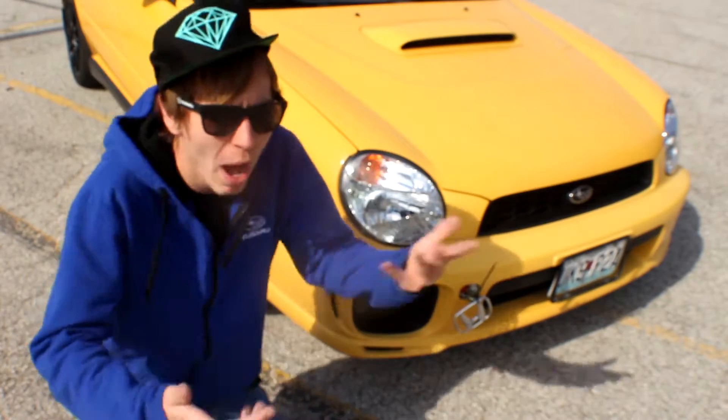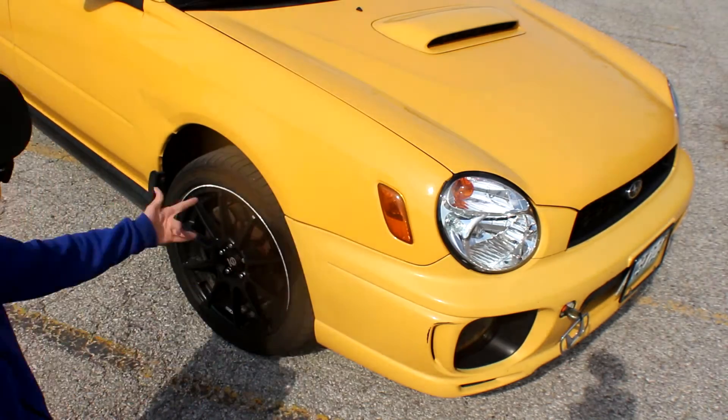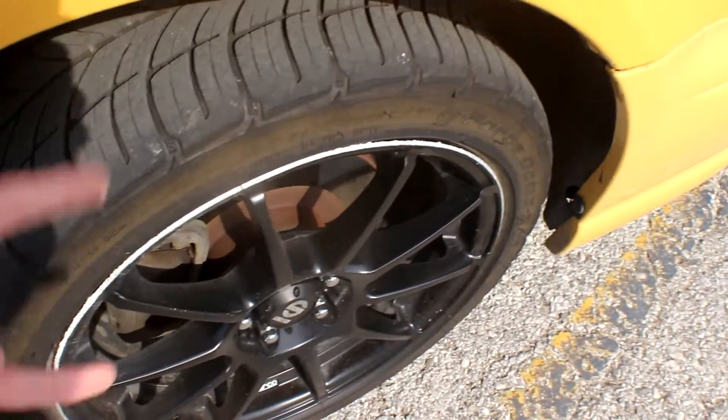Guys, something bad happened while I was racing the Honda — it has to do with my wheel. The Honda owner didn't even know how to race. He got in my lane and look at my rim — he straight up curbed it. You see this? He got in my lane and curbed it, man.